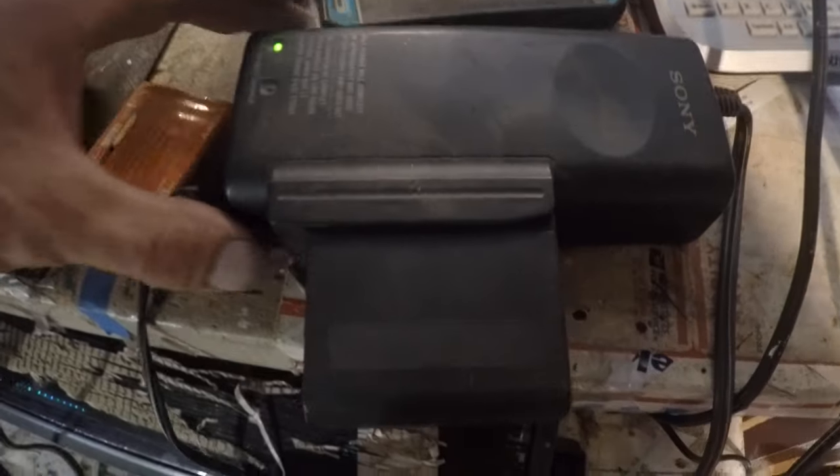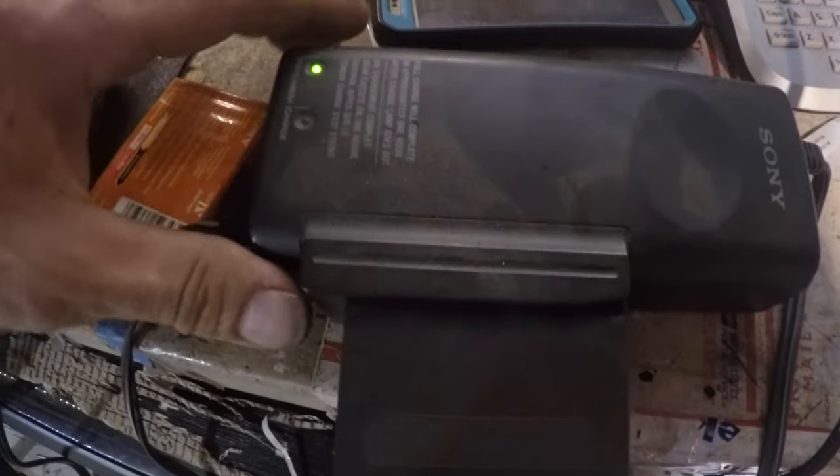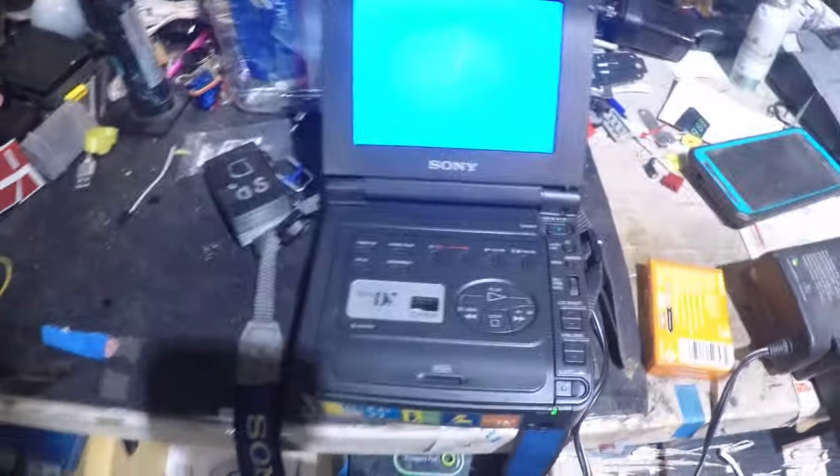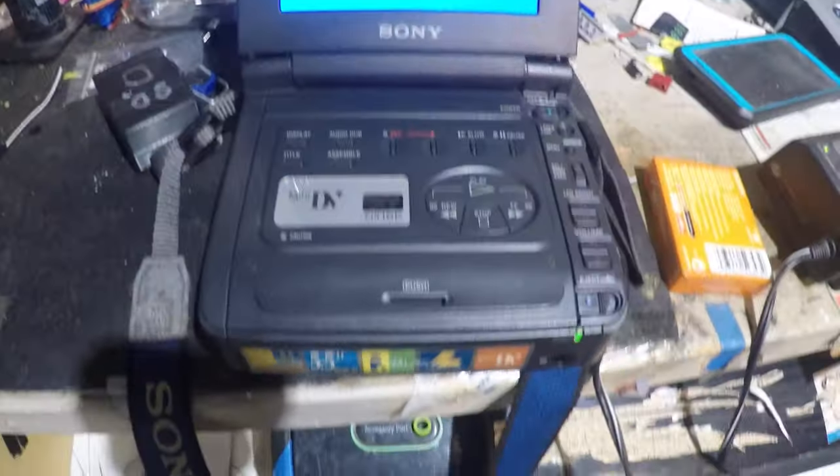See, it's like you can plug it into the thing, and then it goes over to the actual charging unit that's charging the infolithium battery, but it's also providing power for this thing, which is pretty neat for its day.